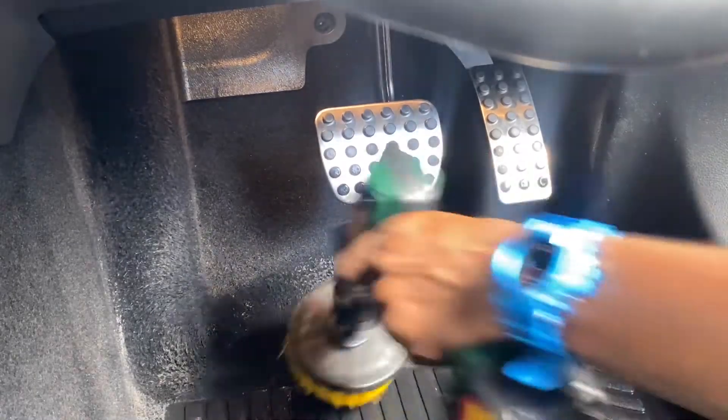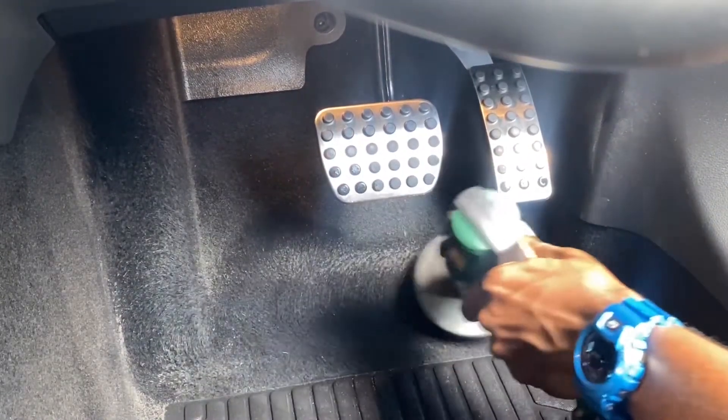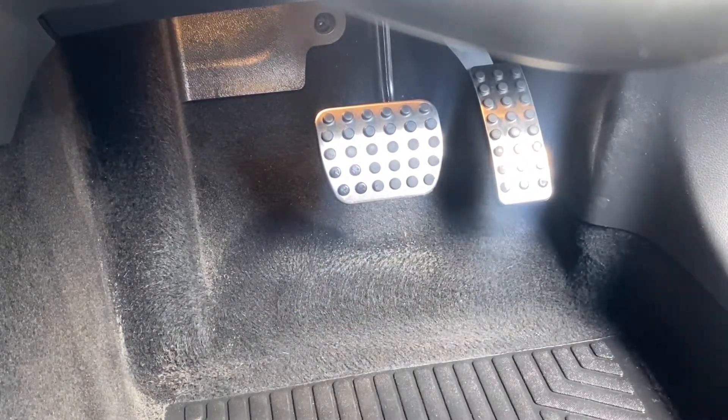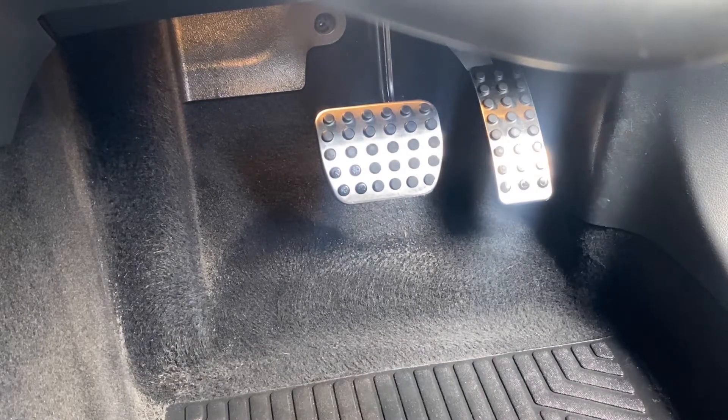Using an APC and a drill attachment, we clean the driver's side carpets. The vehicle, like I said before, is not really in a bad condition, so just giving it a revamp would benefit the vehicle very much.